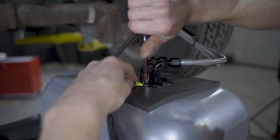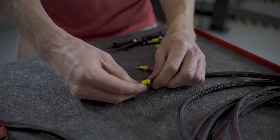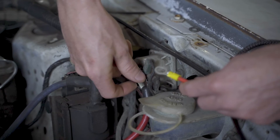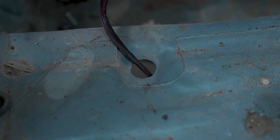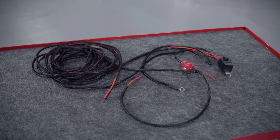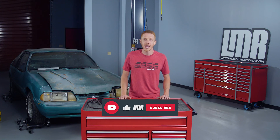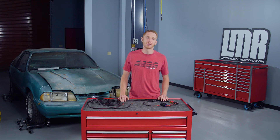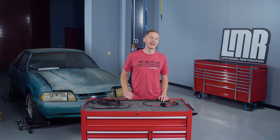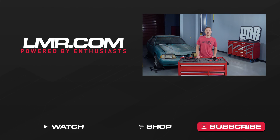That was a lot of information — feel free to watch the video a few more times for a better understanding. If this is something you are not comfortable with, please reach out to a professional. Otherwise, if you're comfortable with wiring, this one should be a breeze. For the most up-to-date product information, pricing, and availability on anything in the video, please reference LMR.com. If you liked this video or it helped you out, please give it a thumbs up. Subscribe to our YouTube channel for more Fox Body Mustang content and turn on notifications so you're notified every time we release something new. Until next time — for all things Fox Body, keep it right here with the real enthusiasts at LMR.com.